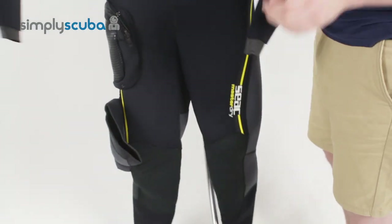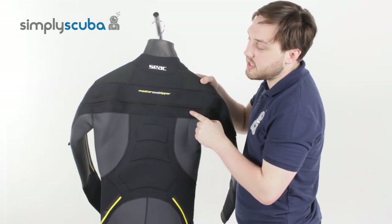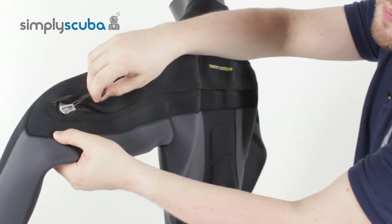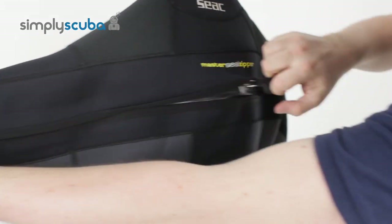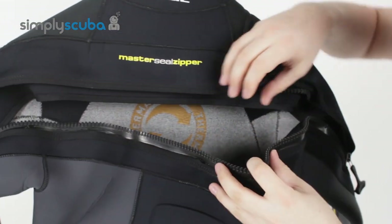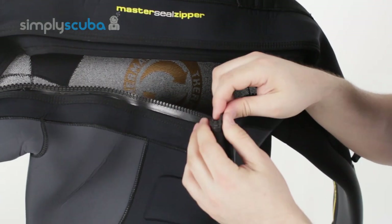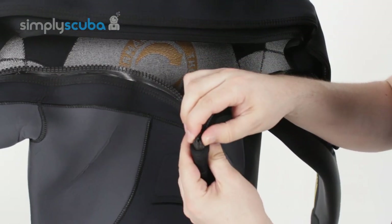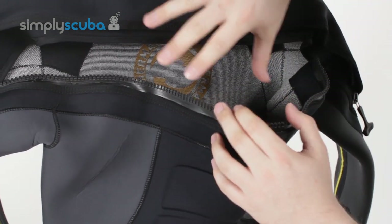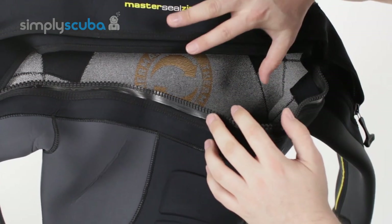Turning the suit around, it has a horizontal flexible plastic T-zipper. This is the same type they use on dry suits — nice big toggle. The plastic T-zip is very flexible. When you compare it to the old brass gas zipper, it's much more flexible and much more hard wearing, but it's still a dry zip, so it's going to stop water from flushing in really well.